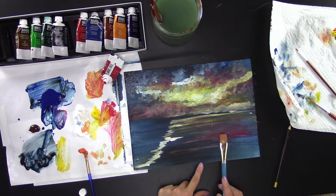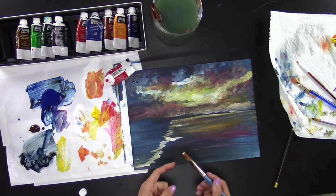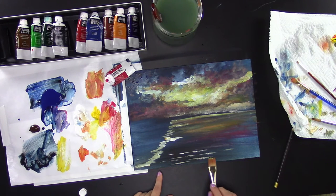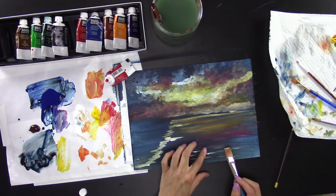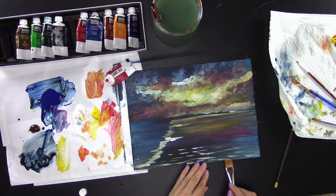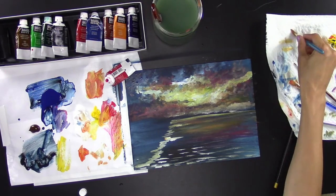Now put in some waves. Take your wide flat brush with some white and very carefully go horizontally across. The reason we do this is so you can see the texture of water up close. The closer to the viewer, the more short strokes you use; the further away, the longer and skinnier the strokes.